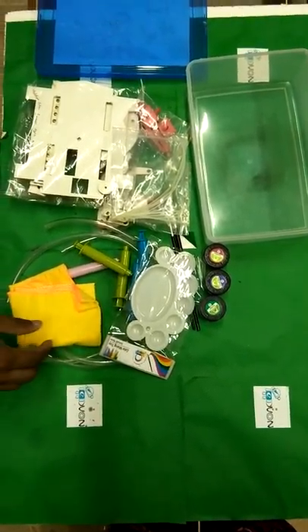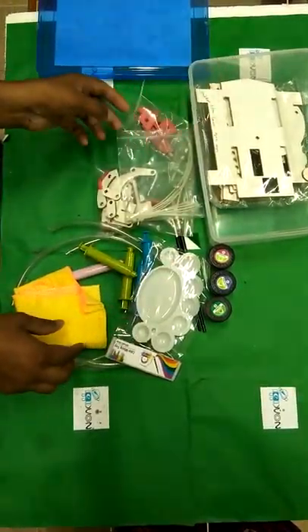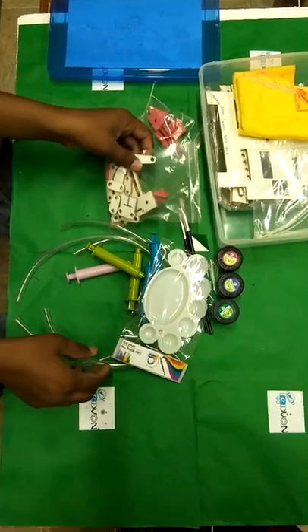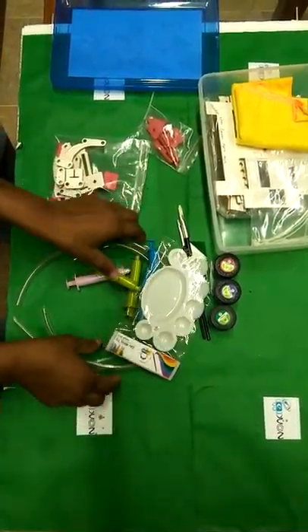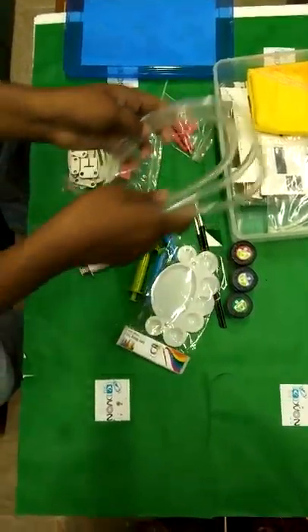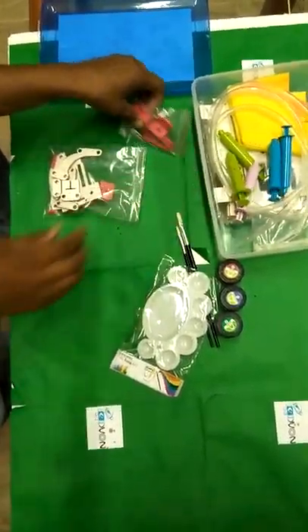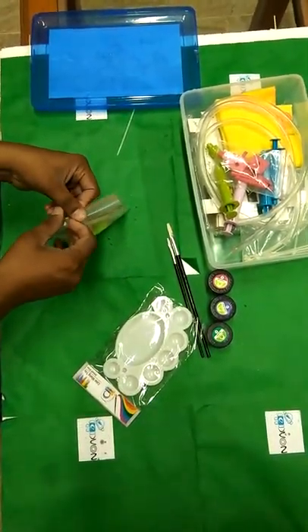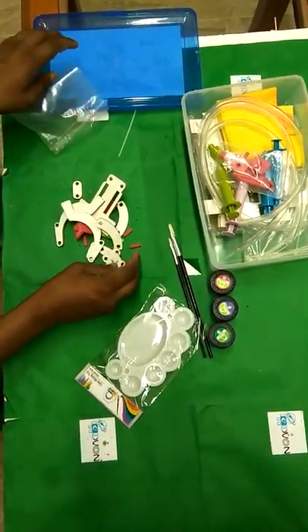To make a gripper, we just put all the parts we do not need right now back in the box. We do not need this thing. This is the part of the gripper, so we just take it outside the box. We do not need this one, not this one, and not this one. Let me take out all the parts of the hydraulic robotic arm gripper.